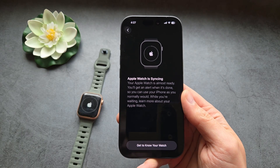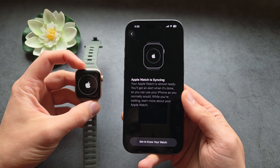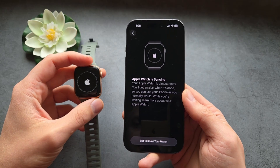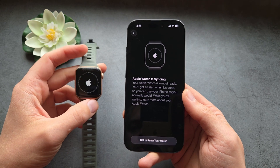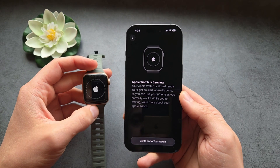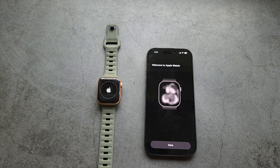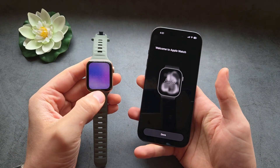This last step is where your watch is finishing its setup. This might take up to 5 minutes depending on how old your Apple Watch is — on the newer ones it maybe takes 2 or 3 minutes. Simply leave it and wait. Okay, all done — we can click 'Start' here.